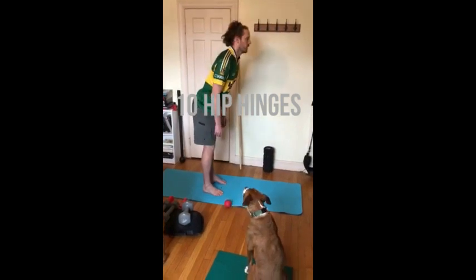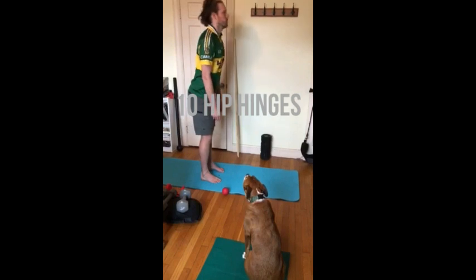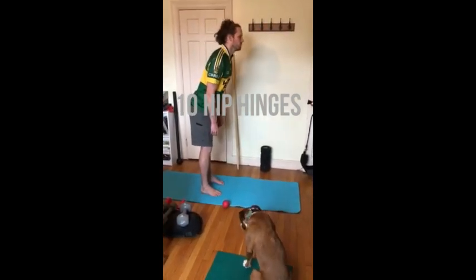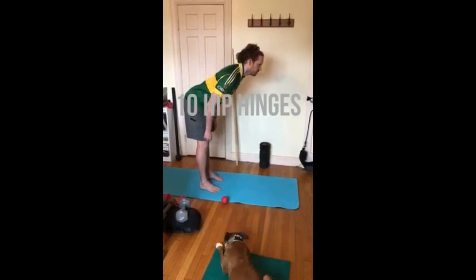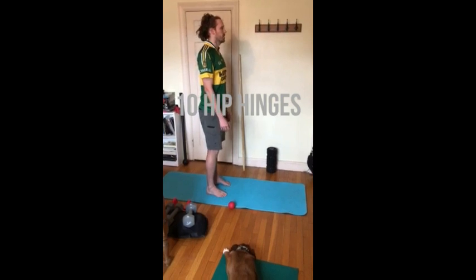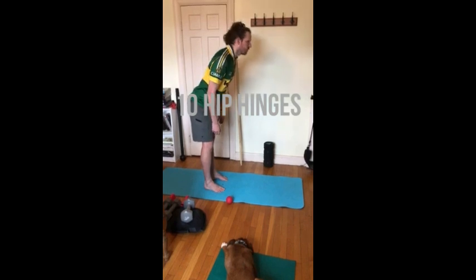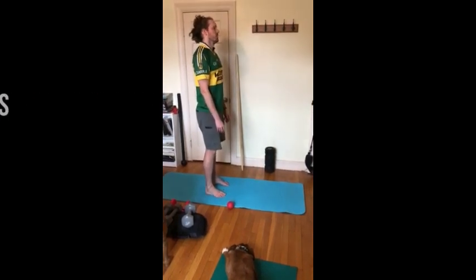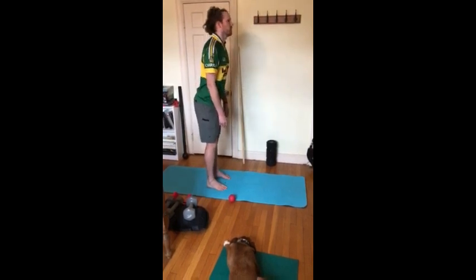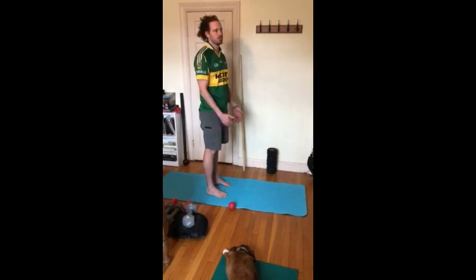Try to keep your pelvis in line so your belly button is either facing forward when you're in an upright position, or straight down to the ground as you move into the hinge. Try to keep your shoulders back, maintain good posture, eyes forward. So ten of those nice and easy. You should be able to feel yourself go a little bit further on both the neck rolls and the hip hinges on each repetition.